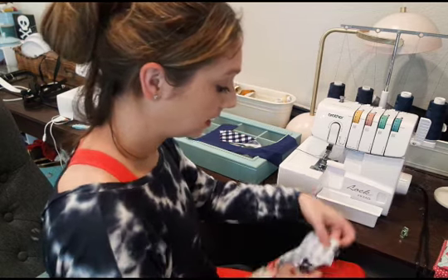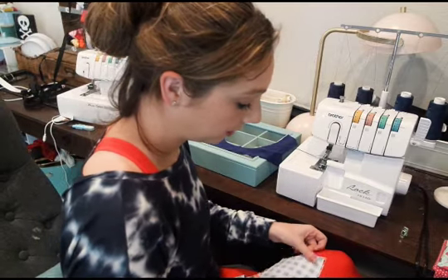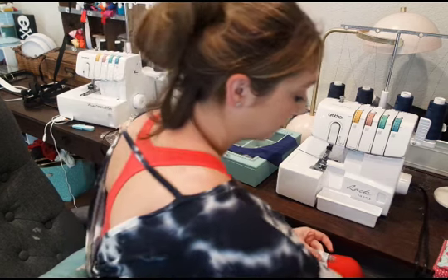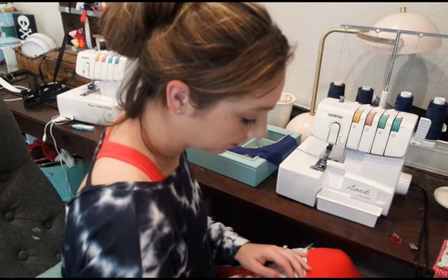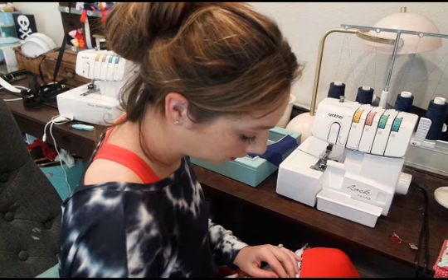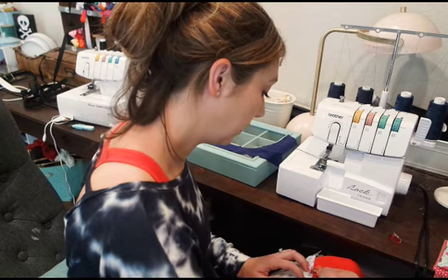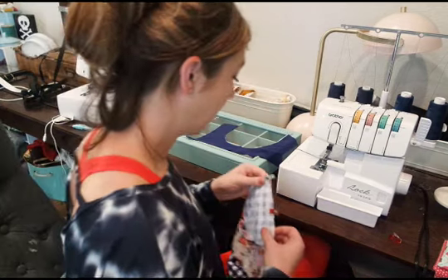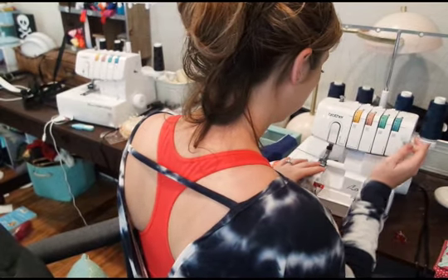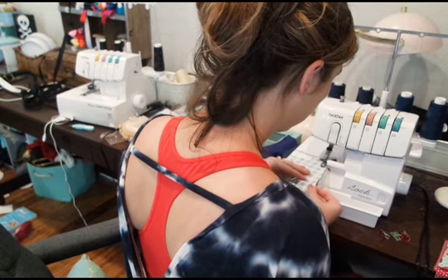Make sure that's the seam allowance you're taking. I'm going to pin on my other one at the same time, right sides together. It's important on these little corners that you're aligning them at the 3/8 inch seam allowance. I have my serger on and I'm going to serge at that 3/8 inch seam allowance — you should be cutting off an eighth of an inch.